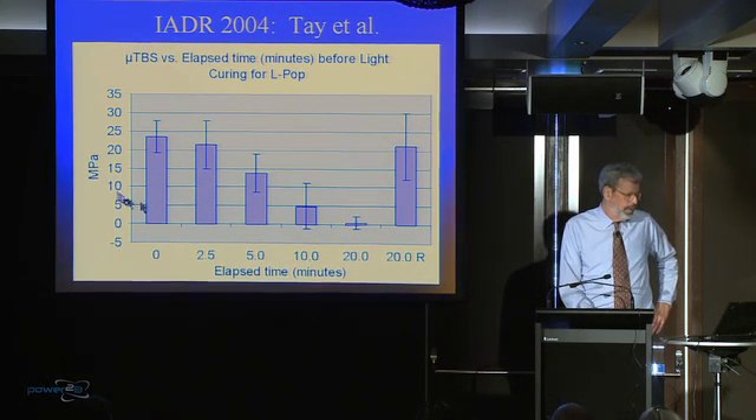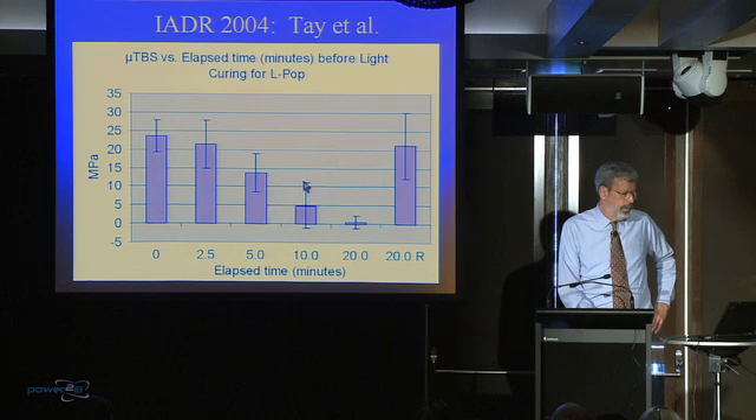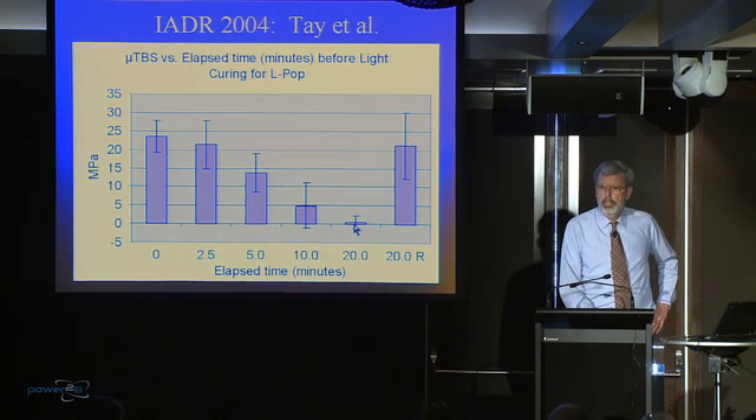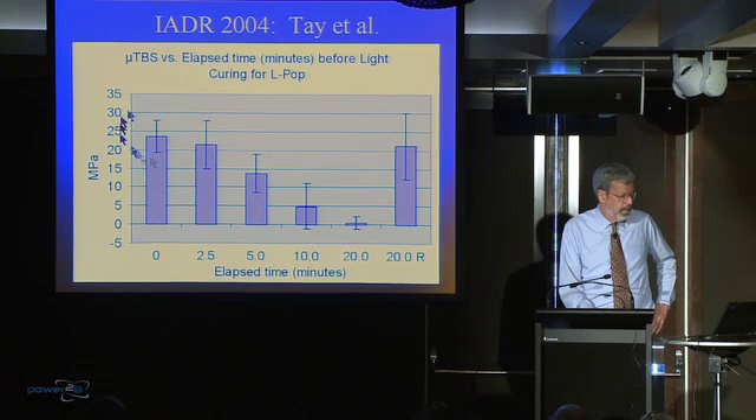You wait ten minutes, and look — one specimen actually self-destructed, and the bond strength is just dismal. And if you wait 20 minutes, there was only one specimen you could actually test; the rest of them just fell off. See that? There's your effect. So you've got to stay up somewhere up in here with transudation going on.